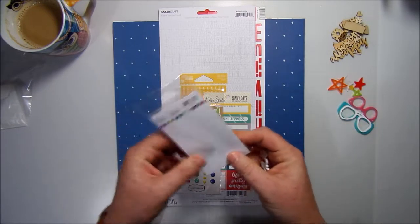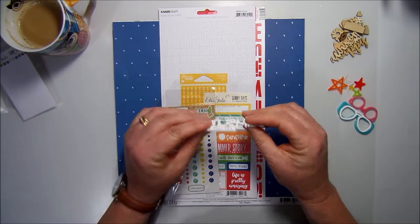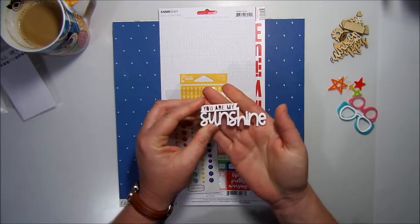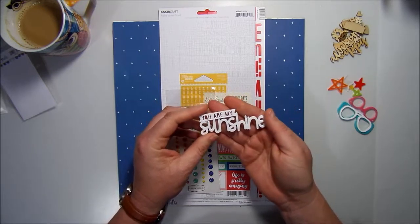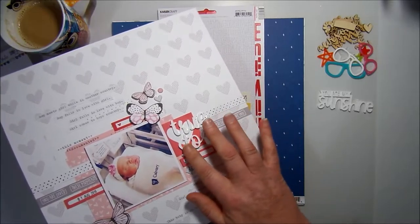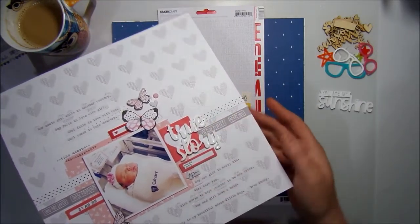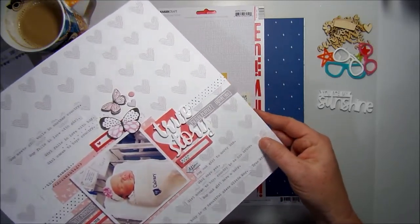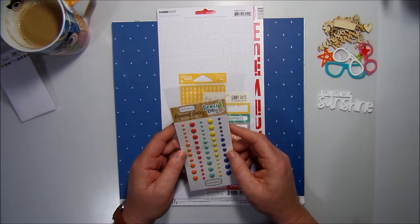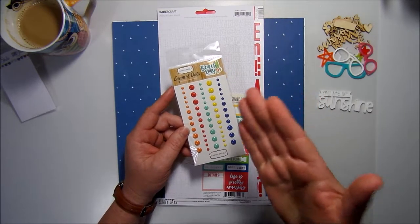Also from L Studio in the Sunny Days collection, we have an acrylic title. I've used L Studio titles before — in the September kit I had two of the lovely white ones. I love them; they're really nice and thick, with a nice little shine on them. This one says 'You Are My Sunshine' — I can't wait to use it on a page straight away. Just to show you, here are the last two words I used from September's kit on that layout. L Studio acrylic words are beautiful.